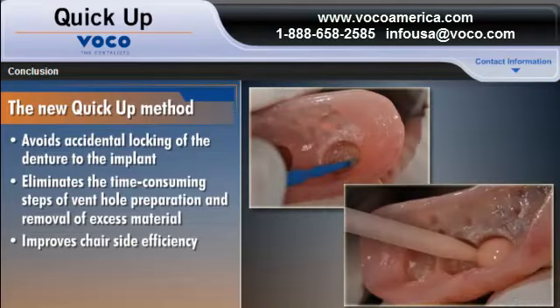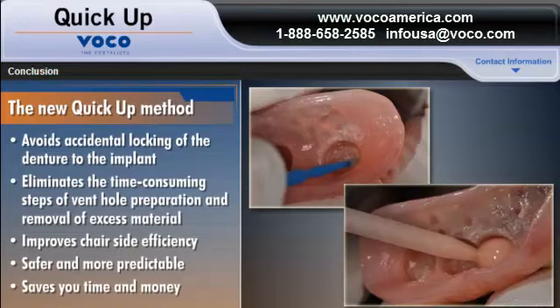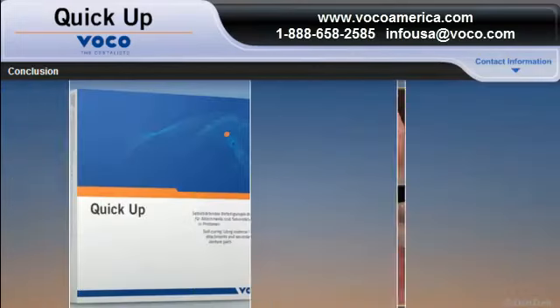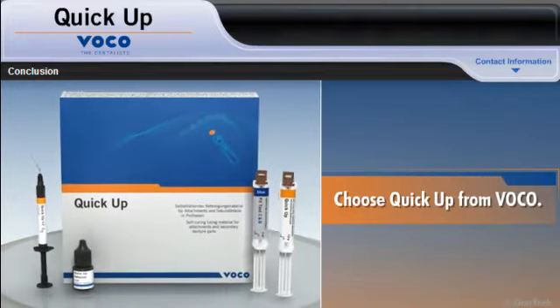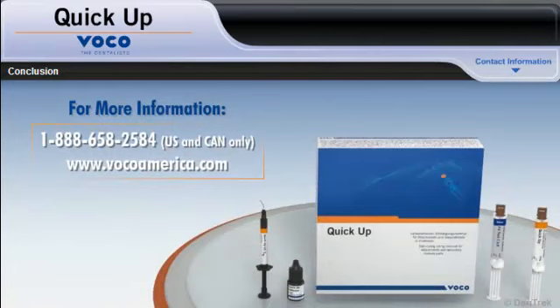QUICKUP improves chair-side efficiency, is safer and more predictable, and saves you time and money. For your next denture attachment procedure, choose QUICKUP from VOCO. For more information, visit www.vocoamerica.com.